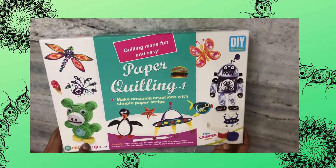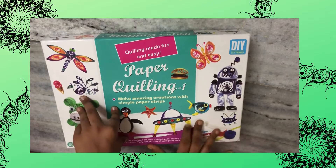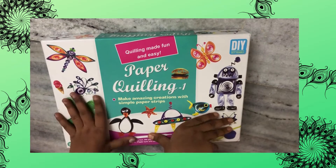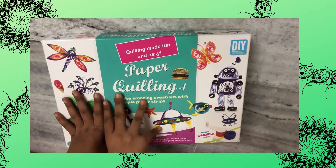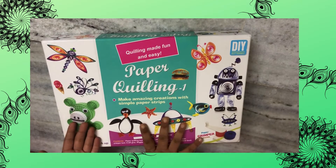I know what you might be wondering — I've been doing a lot of paintings. So why am I doing quilling now? The reason is because one of my subscribers asked if I could please do a craft, so I was thinking of going from art to crafts. So we're going to do quilling today.